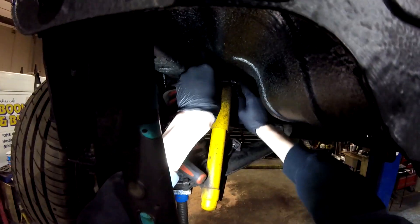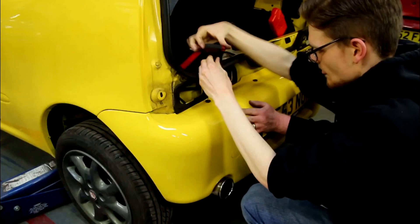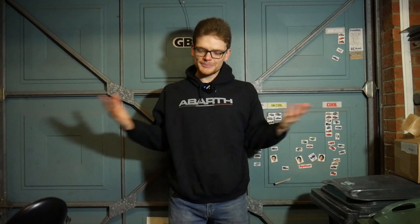In this episode of Super Seicento, I'm not going to keep you in suspense any longer. Miller Corner here, welcome back to Super Seicento and to my garage actually. The Super Seicento isn't in here, but before we get to the car itself we've got some work to do.